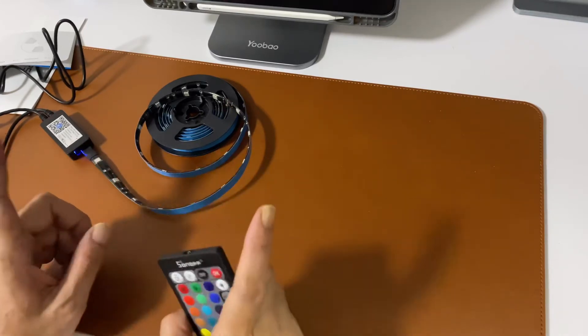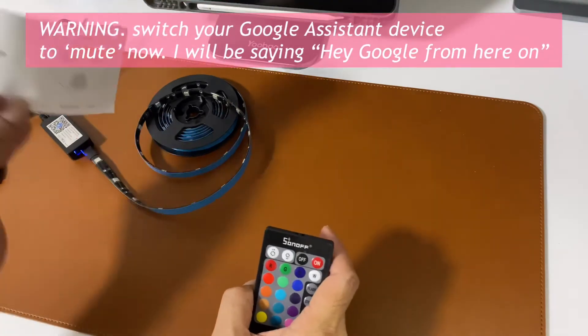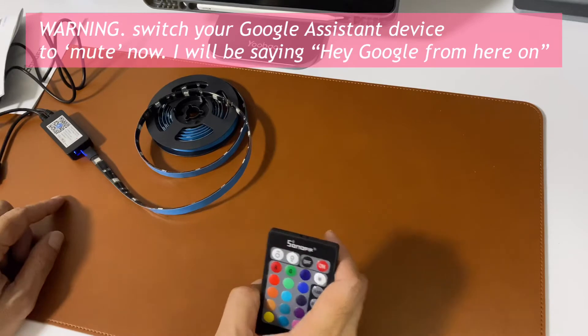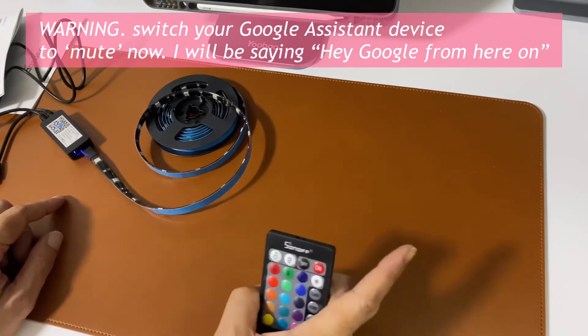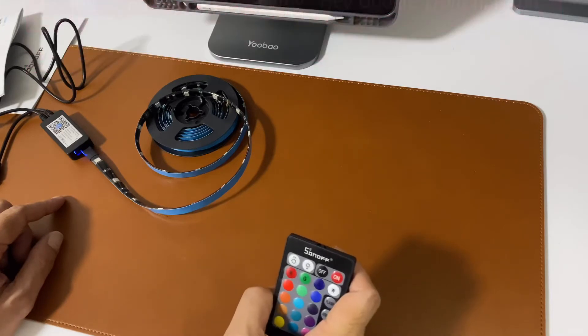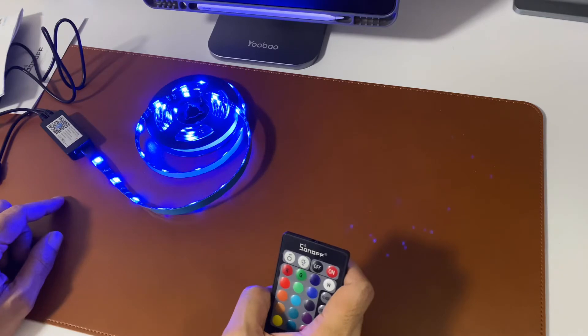Once it's connected, my Google connection is through 2.4GHz — you need to switch your Wi-Fi to 2.4GHz for setup. After the connection is done you link it to your Google Home. There's a smart app called eWeLink — you have to download it, get it linked on 2.4GHz, and after that you can switch back to your 5G.